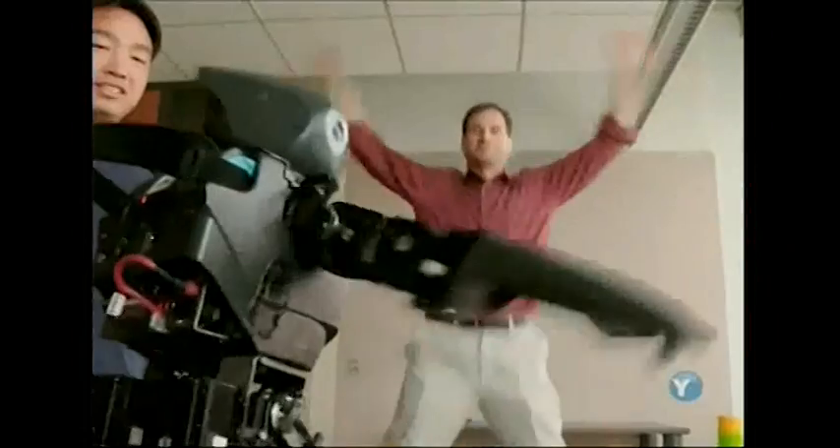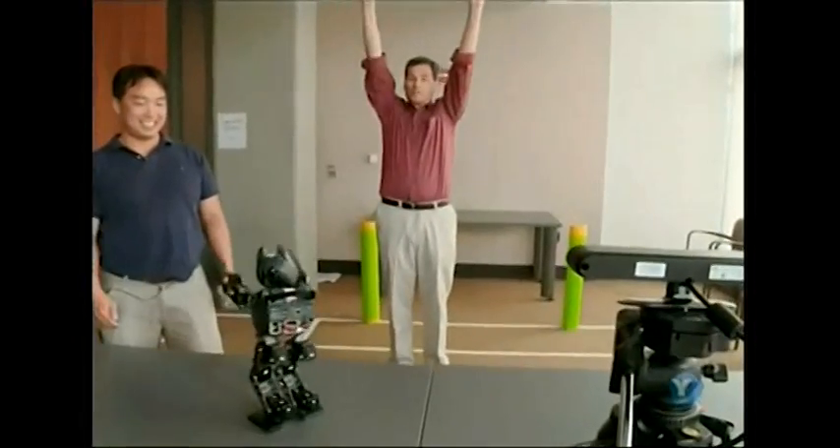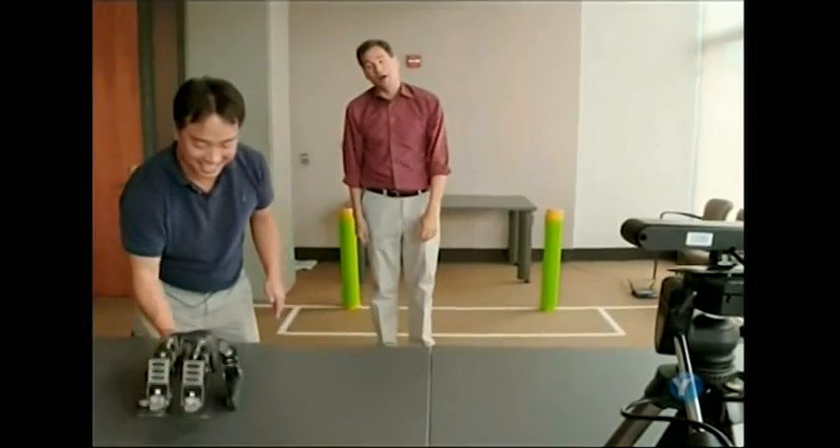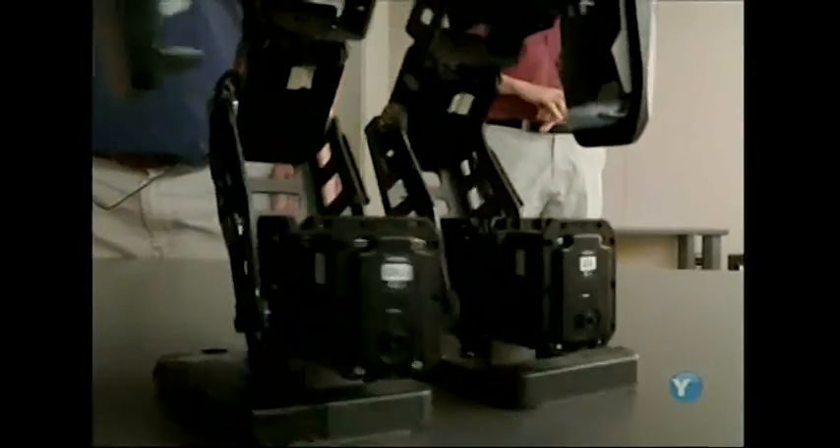You'd think with all of this sophisticated software, Darwin would be able to keep up with me. But he can't. Just trying to make a robot walk steadily is ridiculously difficult. I won't say impossible because I don't like that word, but it's a very, very difficult challenge.